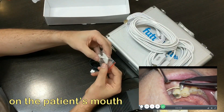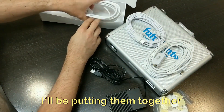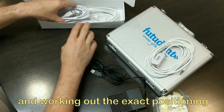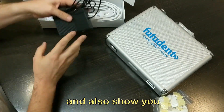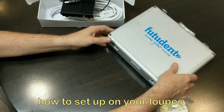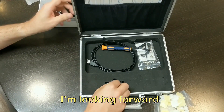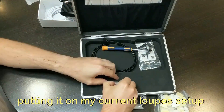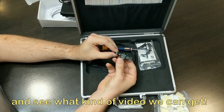So that's everything that comes with the micro cam. I'll be putting it together in another video and working out exactly the best positioning, and I'll also be able to show you how to set it up on your loops. In the meantime, I'm looking forward to trying the micro cam out, putting it on my current loop setup and seeing what videos we can get.